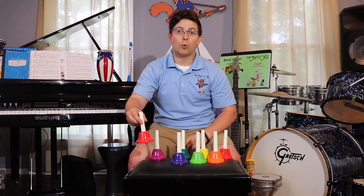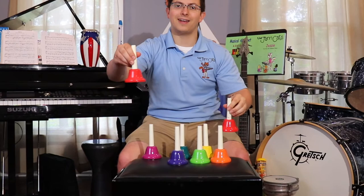We have a high C and a low C. Can you hear the difference? High, low.